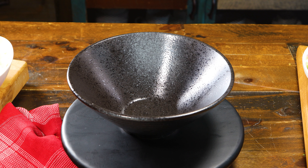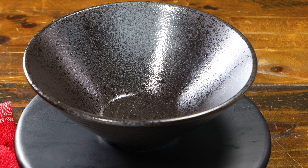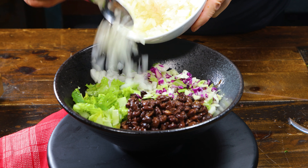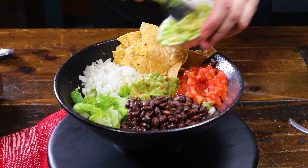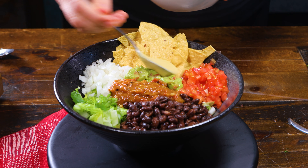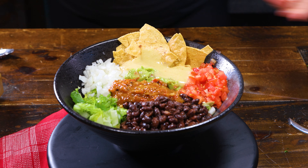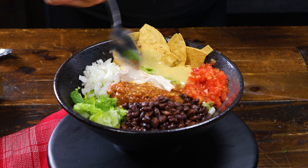First, grab your favorite bowl — my absolute favorite for serving these is actually my ramen bowl. We're going to begin with a generous layer of lettuce and cabbage, then add a scoop of beans in one corner, your diced tomatoes and onions or pico de gallo in the other. We need guacamole for all that creamy avocado goodness, and salsa is an absolute must. You can use almost any type of salsa — mild or spicy, red or green. I love using a combination of homemade salsas; the flavors together are amazing. And of course, we need creamy dairy-free sour cream — I'm using my easy five-ingredient sour cream, which is linked below.